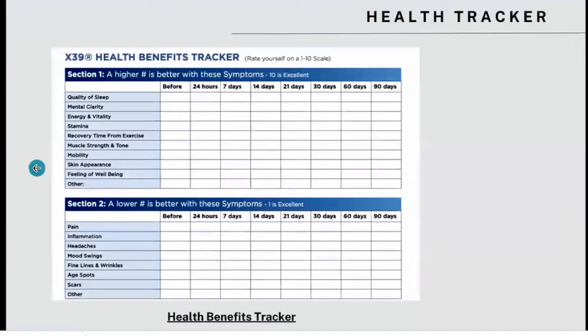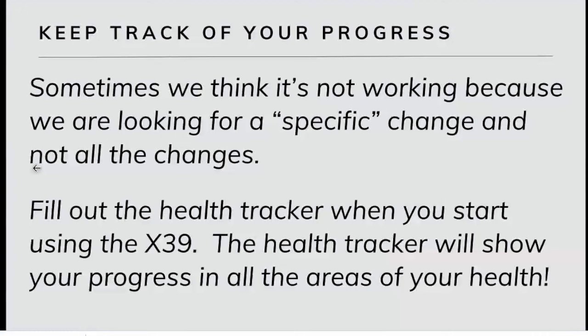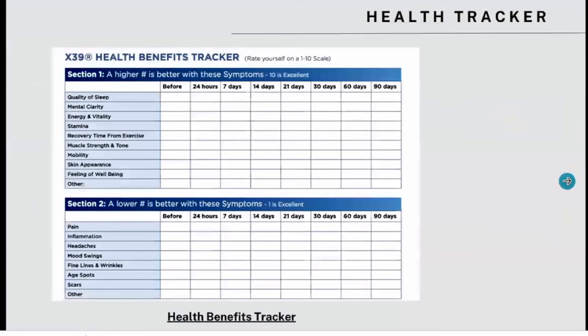Keep track of your progress. Sometimes we think things aren't working because we're focused on one area and not looking at all the different areas. If I'm focused on my back pain, I might not notice all the other areas that are getting better. The company provides a health tracker — I have a link in the notes below. The health tracker helps you look at all areas of your life, because most people — 85%, in fact — notice changes within the first 10 days. But a lot of people don't realize those things are changing because they're so fixated on what they want to change. Your sleep, your clarity, your mood might've changed.